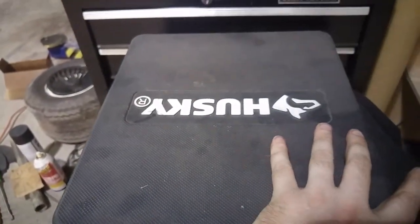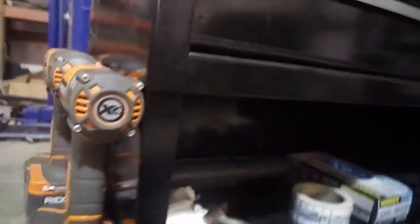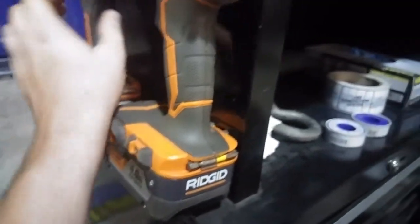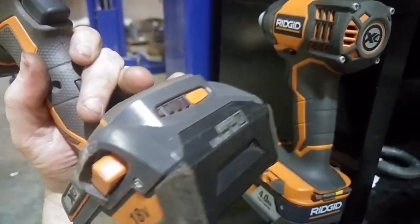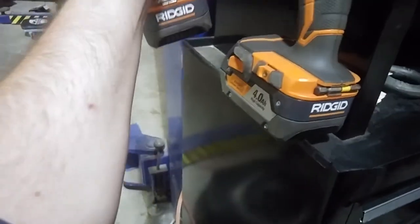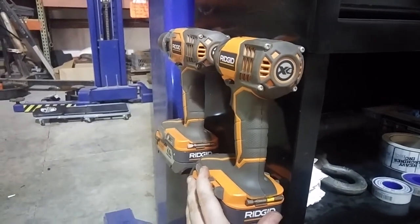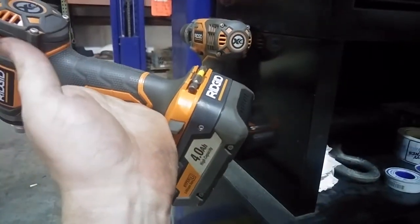One other thing I forgot to mention — I keep on the side here this Rigid impact driver and hammer drill. These are the version before brushless. Got them on sale — I think I paid 200 bucks for both, 18-volt. These things are awesome, I used the crap out of them.